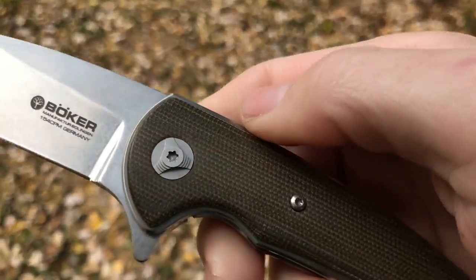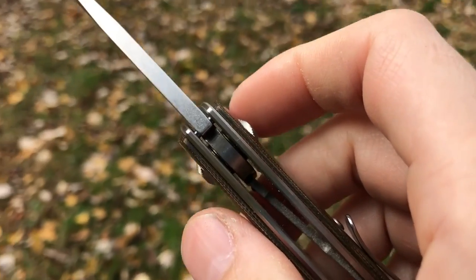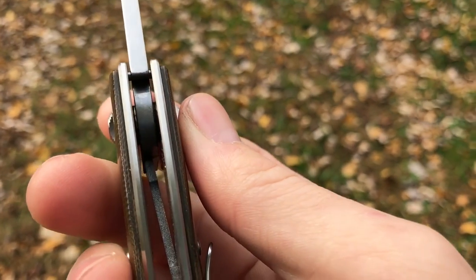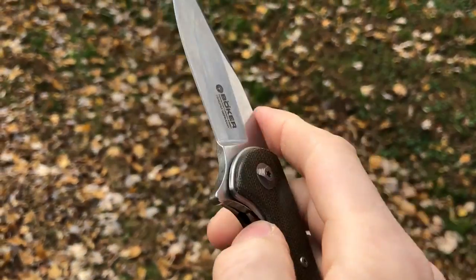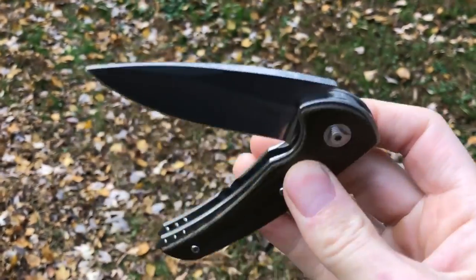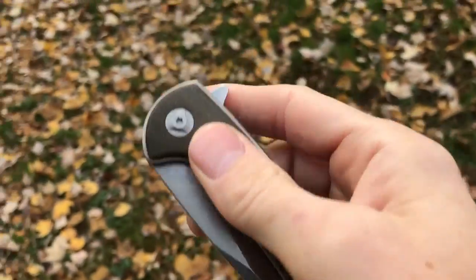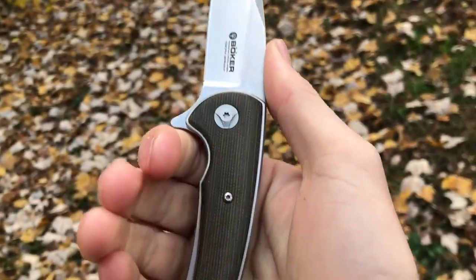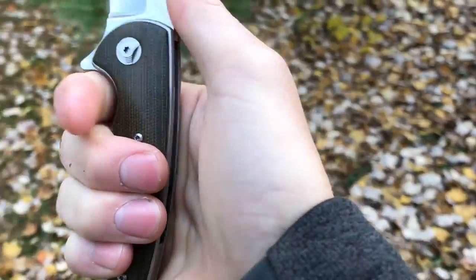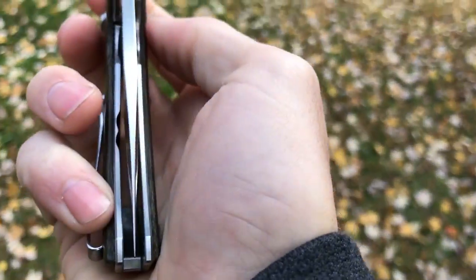You can see the decorative pivot. It runs on caged ball bearings, like just about every single flipper made today, so the action is nice and smooth and fast. The detent is a little bit late, but still, for a production knife, it's definitely well done on the action — it wasn't quite as snappy out of the box but it was still nice and smooth.